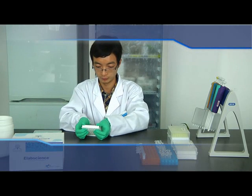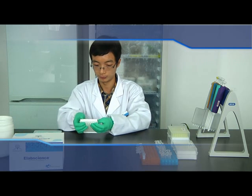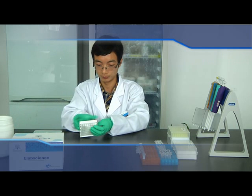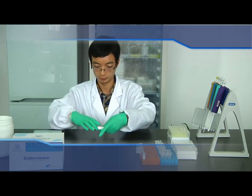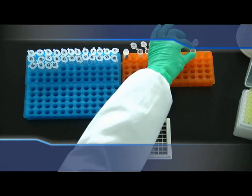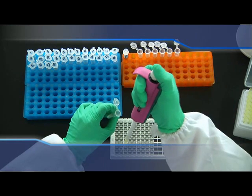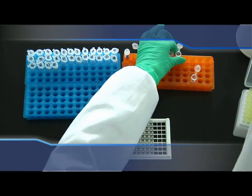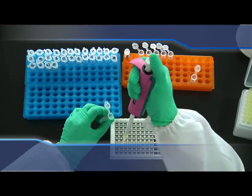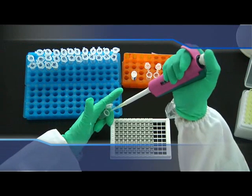Add standards and samples. Open the foil pouch and take out the 96-well plates. Put excess microplate strips back into the foil pouch. Add 100 µL standards to each well sequentially from lower concentration to higher concentration. Parallel measurement is recommended. Add samples vertically into the wells according to the arranged order.